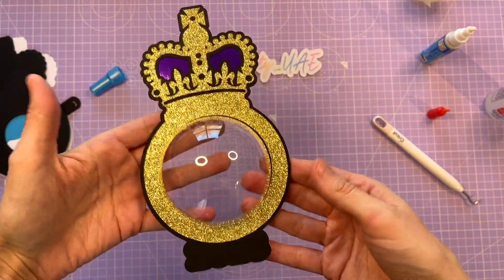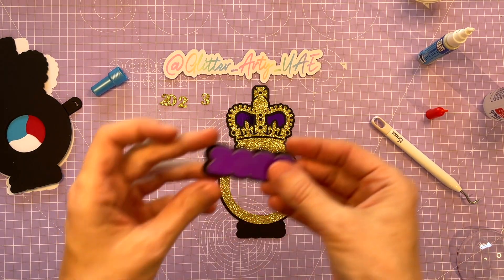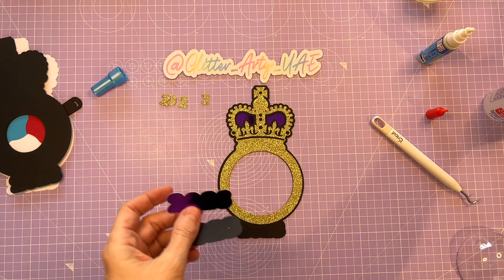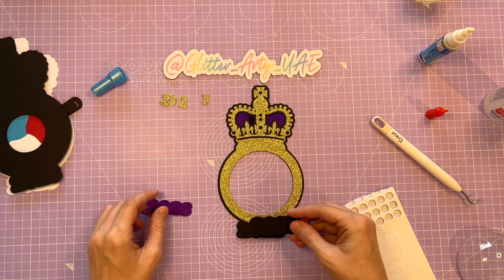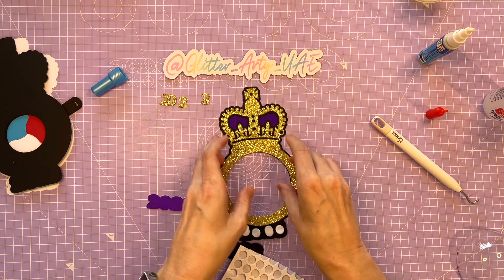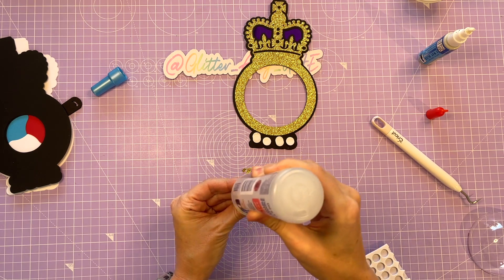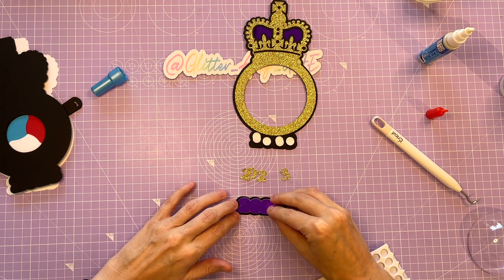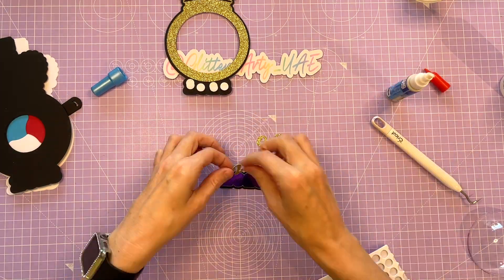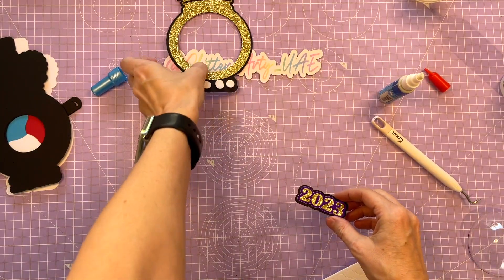And then the dome will go in like this. Next, I'm going to work on the date. I'm thinking I'm going to do some foam dots on the bottom to give it a little 3D effect. I'm going to use Beacon Glue on the back of the purple and attach it to the black, and then I will use the ZIG 2-way glue to do the numbers of the date. So there's our date done. I'll just attach it now.